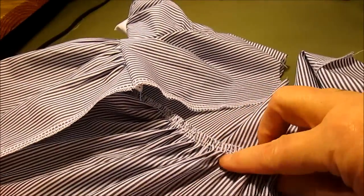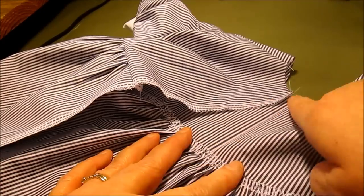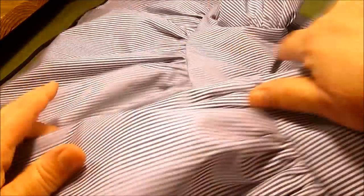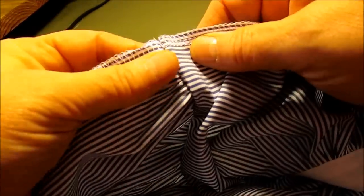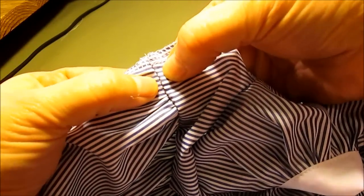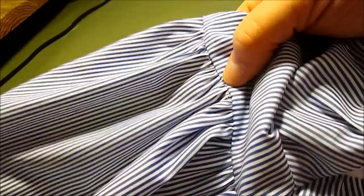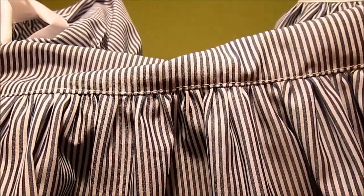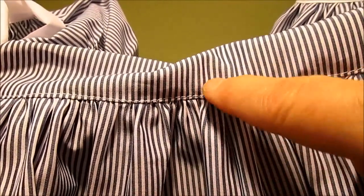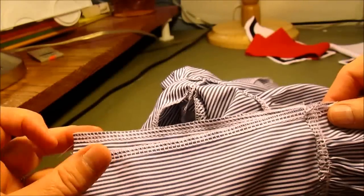Press that seam up, then come to the right side and top stitch between 1/8 and 1/4 inch all the way across the front of the bodice to keep the seam pressed up, which helps the skirt lie really flat. You can see that little top stitch right there — keep the width consistent all the way around.